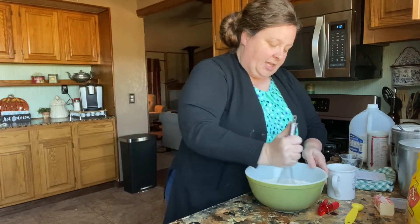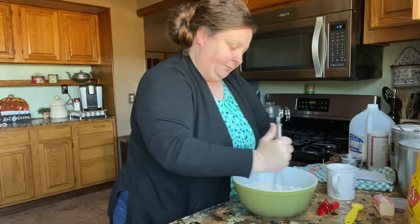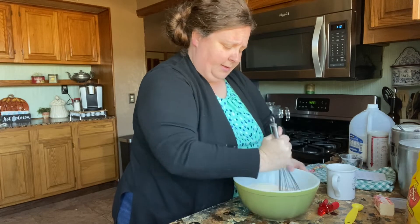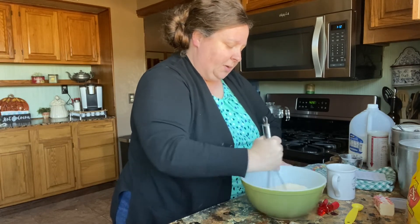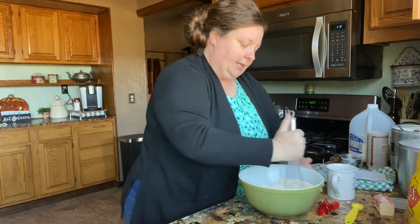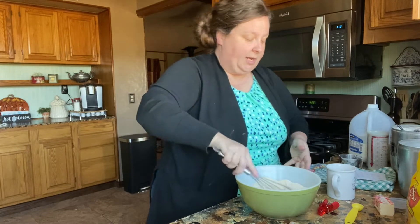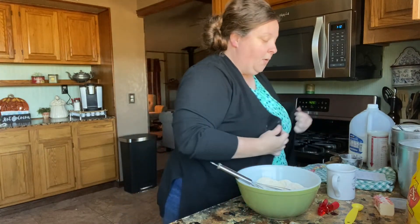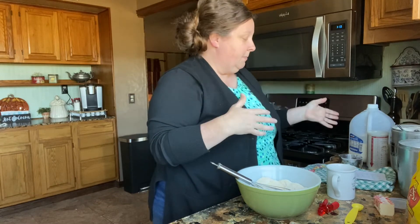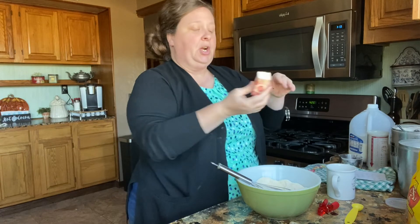Just whisk that around to get it kind of combined. This is so easy — you don't have to buy mixes, y'all, and it's so much cheaper to do it this way. This is a simple way to make your own cornbread and it's cheap. Now we're going to start with our wet ingredients, which is just three things: milk, an egg, and some oil or butter.